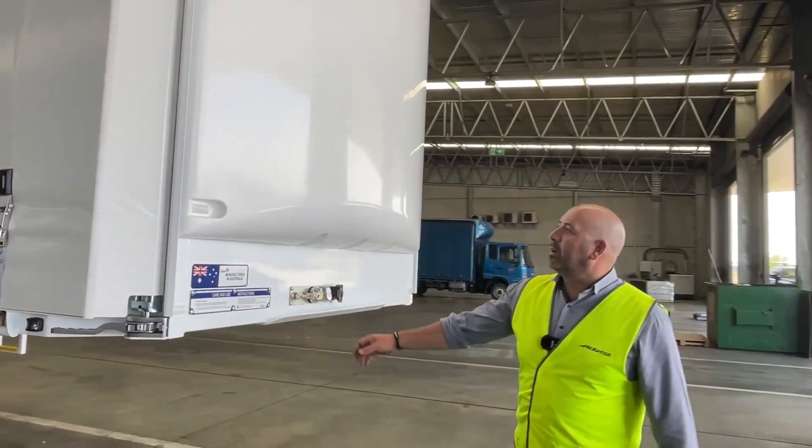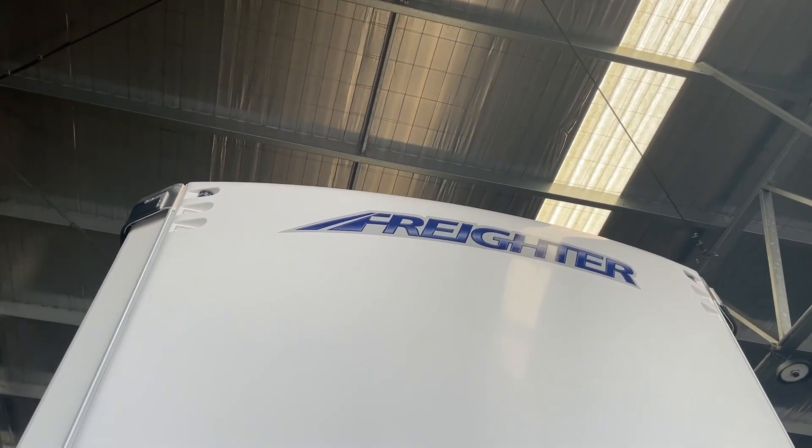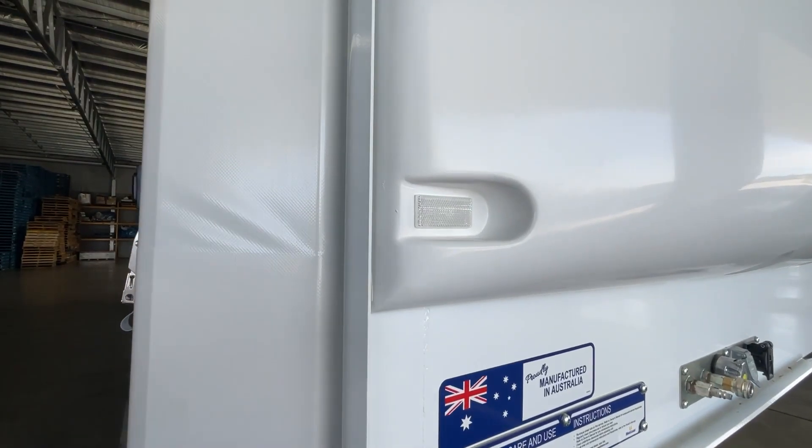The Freighter Iconic Bowfront — tried and tested since 2001. We've got the six recesses at the top with the front outline markers, and down the bottom, provision for a reflector.